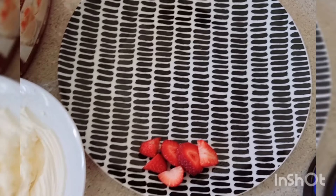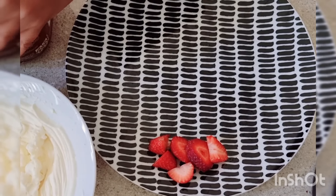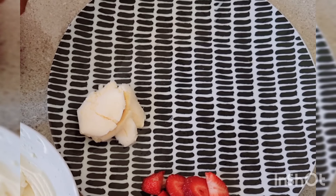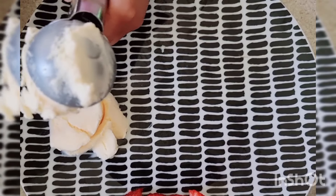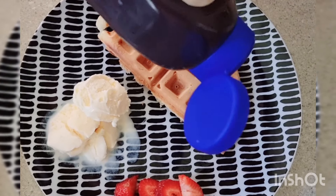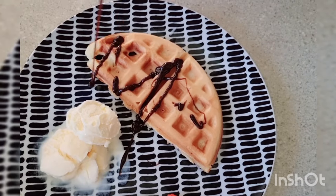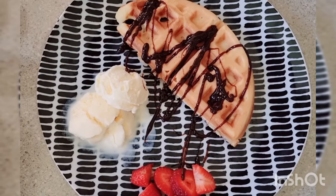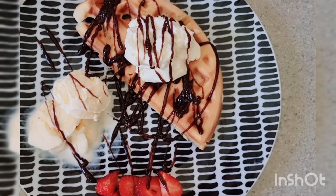To my plate, there's some ice cream, chocolate. I'll take a scoop of ice cream. One more. I pour some chocolate on top of my waffle. I will add some cream.